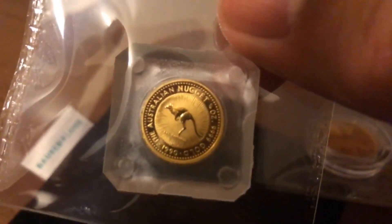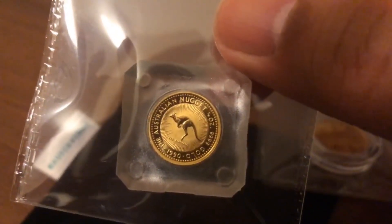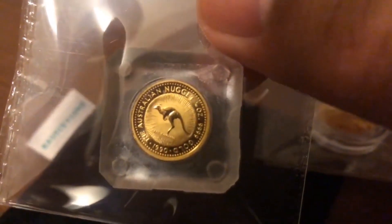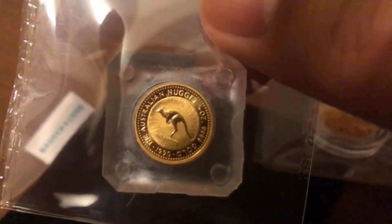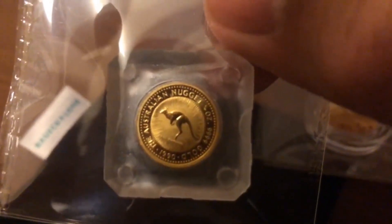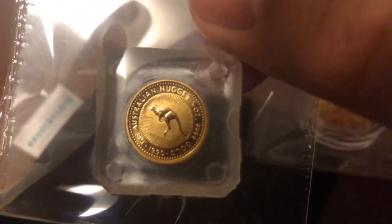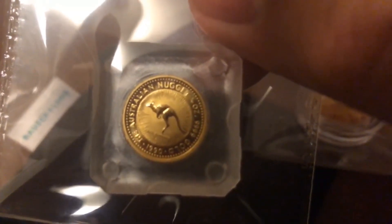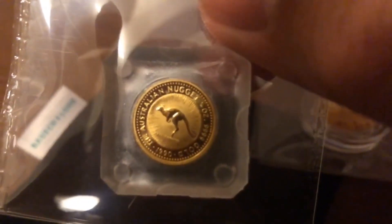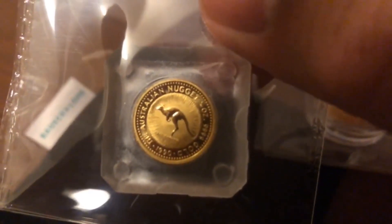This is the second coin — an Australian Nugget 1990 coin that I picked up about a week earlier. This is a 1/10 ounce coin and actually the first year of issue for the Australian Gold Nugget coin. This is the first coin where they make use of the kangaroo image as a bullion coin. A year earlier they had released a kangaroo coin but only in proof versions, so this is the first Australian Nugget bullion coin produced by Australia in 1990.